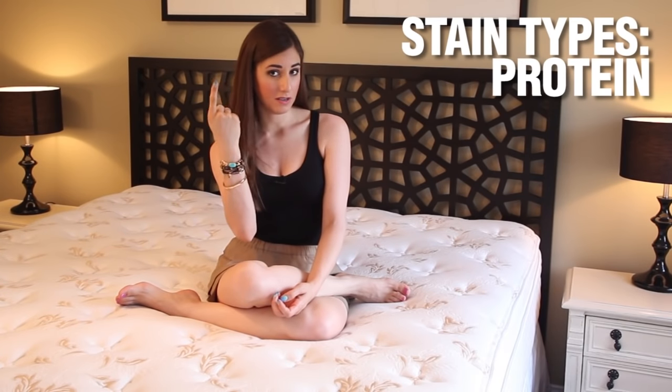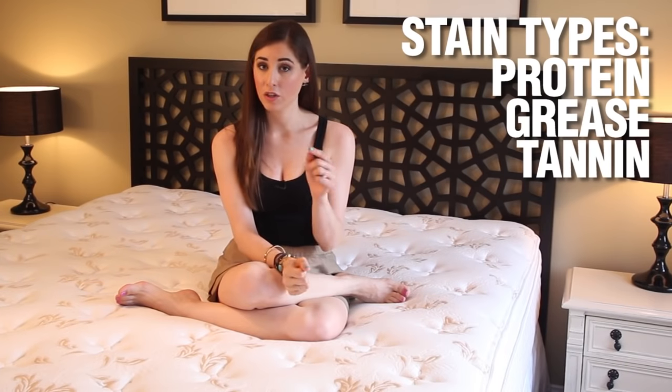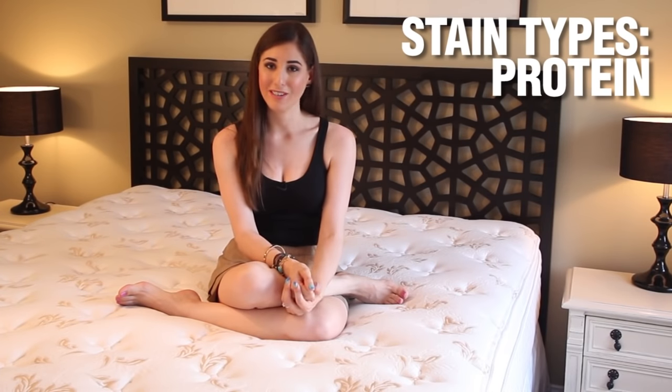Spot cleaning and stains. Stains come in three varieties but only one usually ends up on your mattress. Those three varieties are protein stains, grease stains, and tannin stains — and the stains you'll see on your mattress are protein stains. Protein stains consist of things like blood, sweat, vomit, urine and other bodily fluids. It's best to tend to any stains as soon as possible to avoid the stain from setting in — you have a much better chance of getting rid of it.